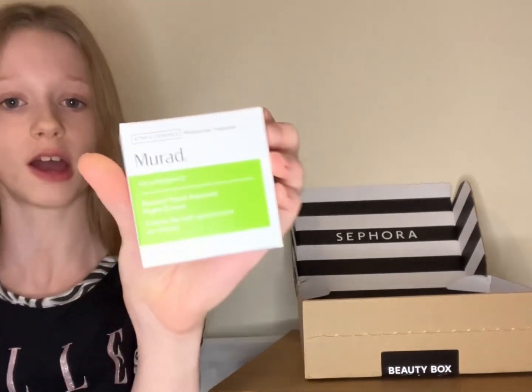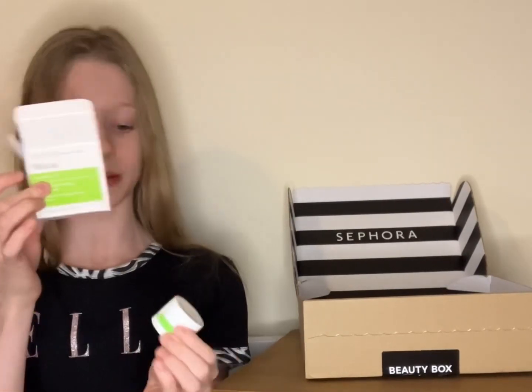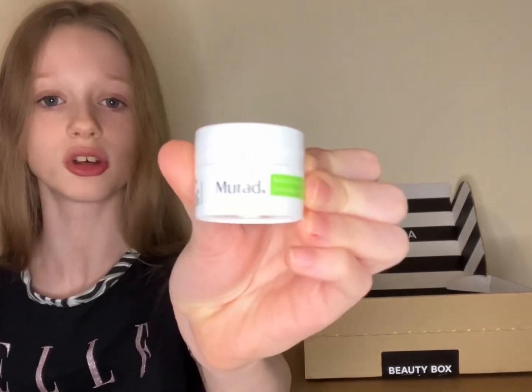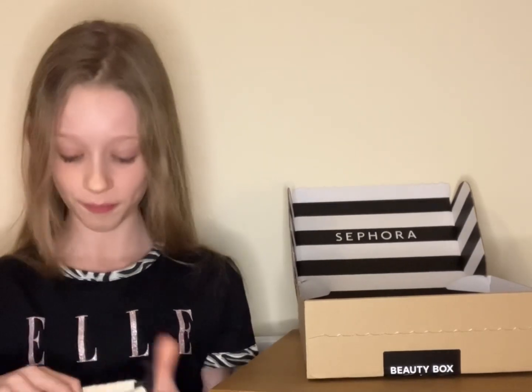So the first product my mum chose is by Murad, and this is the Retinol Youth Renewal Night Cream. This is 7.5ml — it's much smaller than I was expecting. It's quite a big box but a tiny product.